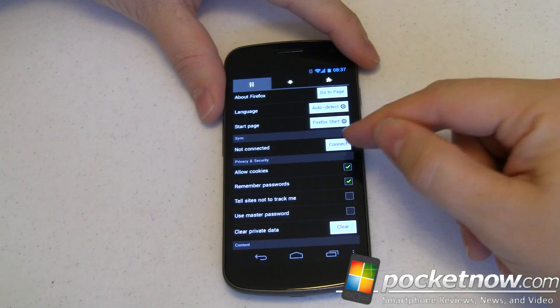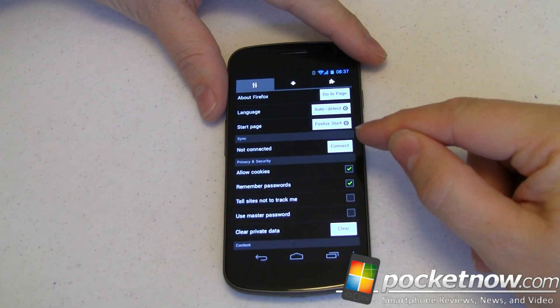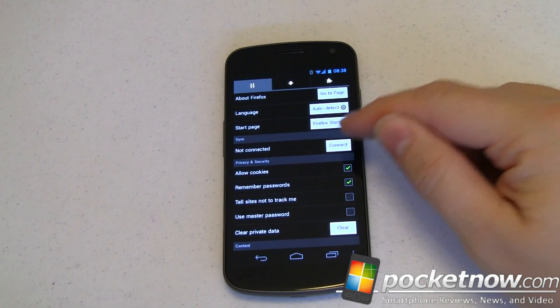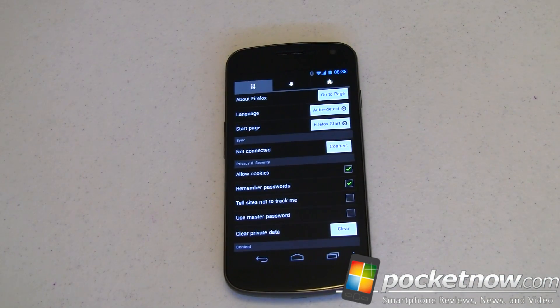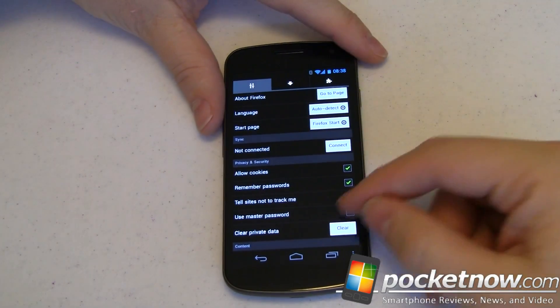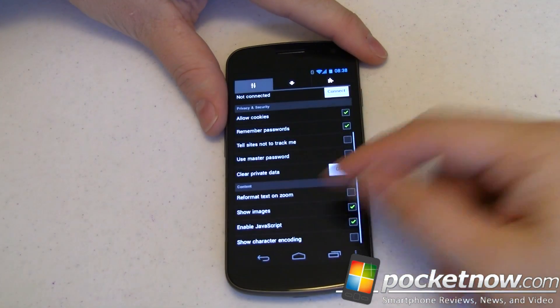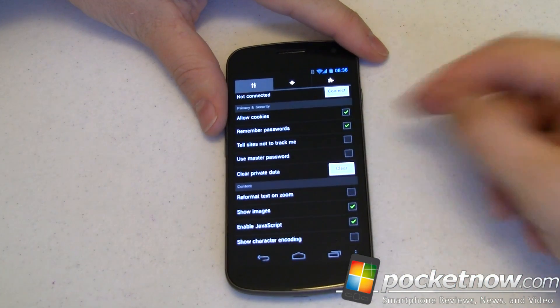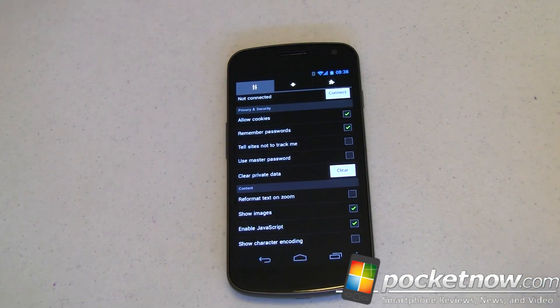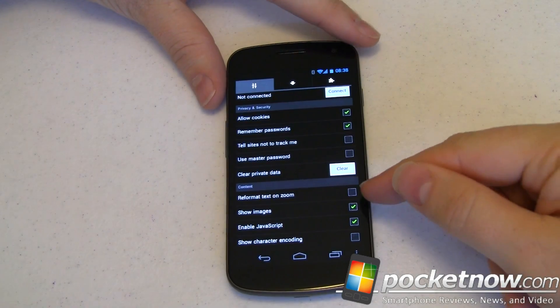Syncing is very cool. You can sync your bookmarks and data across the cloud. If you've got Firefox on your desktop with favorites, usernames, and passwords stored there, you can sync it all so you have the same experience on your mobile device as on your desktop — not two separate experiences. Privacy and security is what you'd expect. You can use a master password. If you want to reformat the screen contents when you zoom, you can toggle that — it's off by default and works pretty well that way.